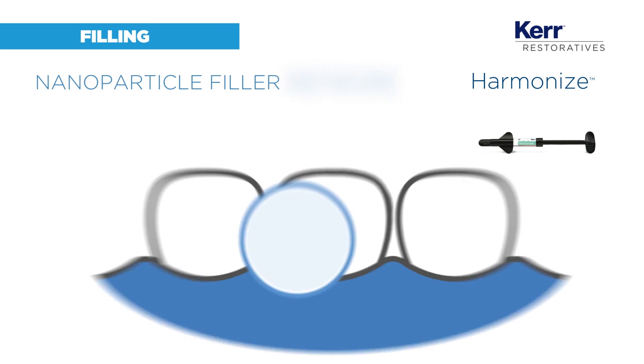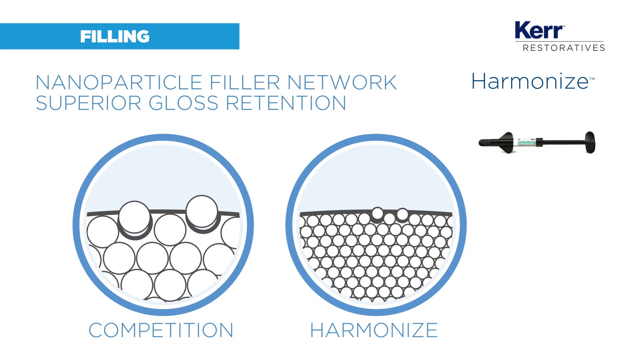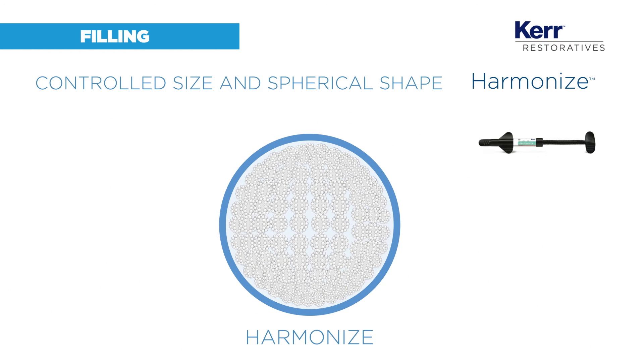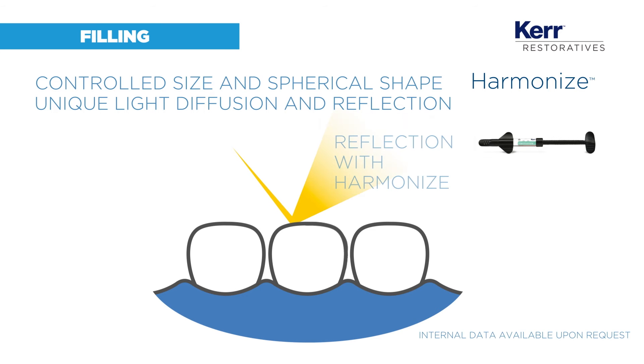The nanoparticles produce a regular, easy to polish surface that could wear away without notable impact. And their controlled spherical shape means the restoration reflects the light as a natural tooth would — more realistically than any other competitor.